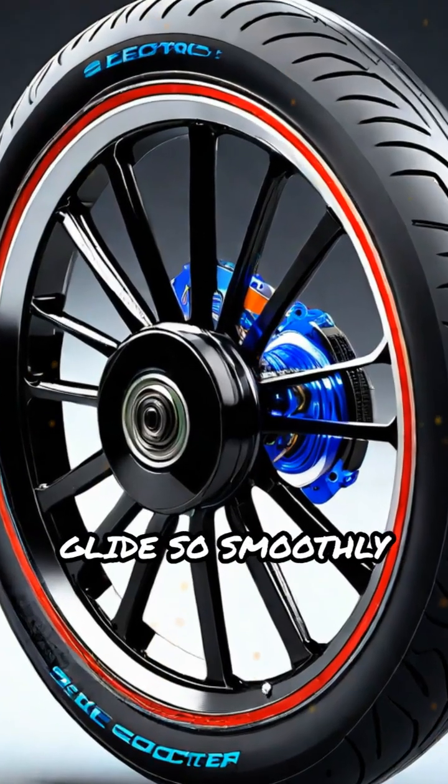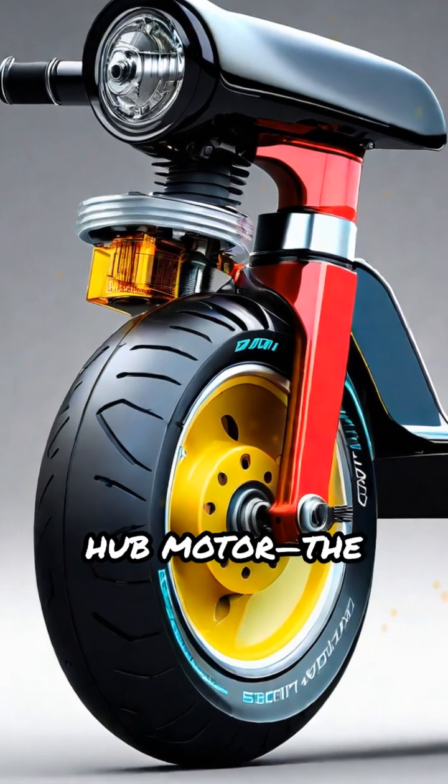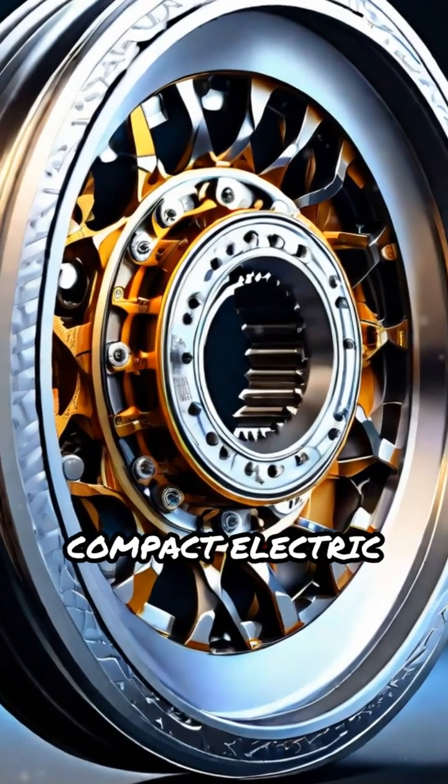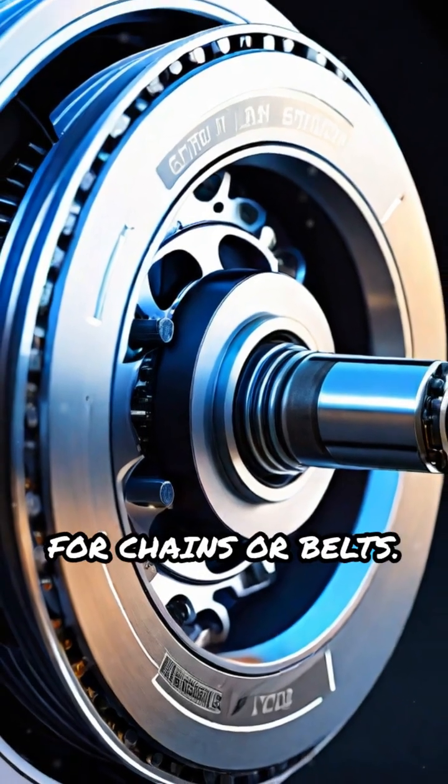Ever wondered how electric scooters glide so smoothly and quietly? Let's explore the hub motor, the core component powering most e-scooters. A hub motor is a compact electric motor built directly into the wheel hub, removing the need for chains or belts.